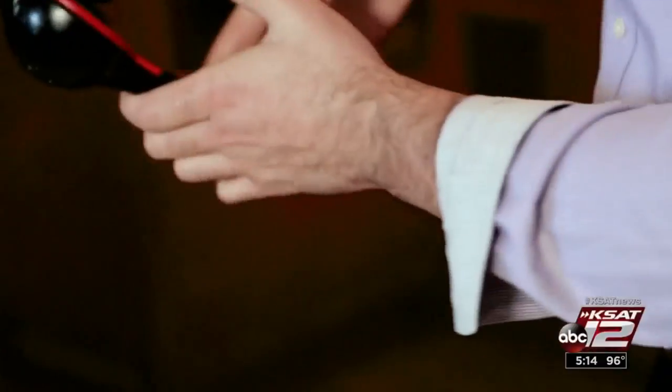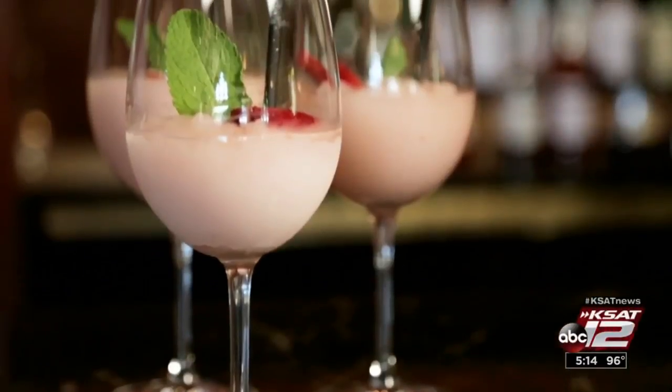One more tip from Nick: the best thing that you can do for at-home frosé is use high-quality ingredients — you only get back from it what you put into it. Marilyn Moritz, KSET 12 News.